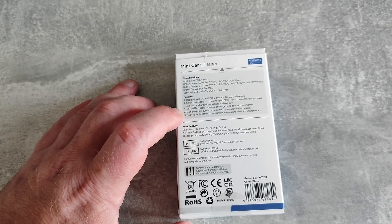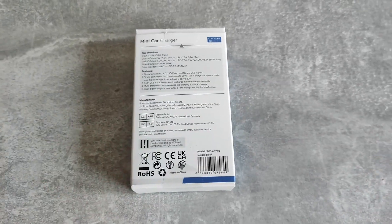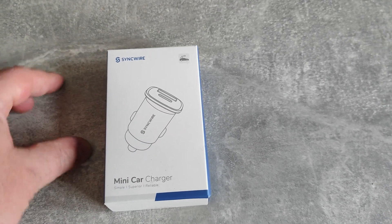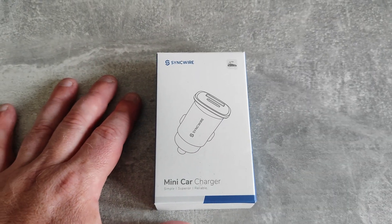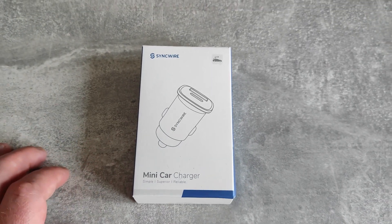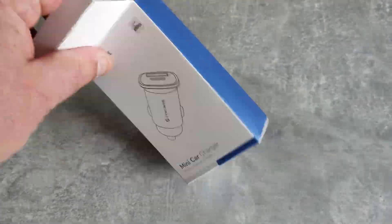Multi-protection system ensures the charging is safe and secure. The sleek cigarette lighter connector is firm enough to minimize interference. In my car, I've gone for a much smaller device because where my devices charge is also where I have the drinks holder, which is a bit inconvenient, but by using this I should have more space.